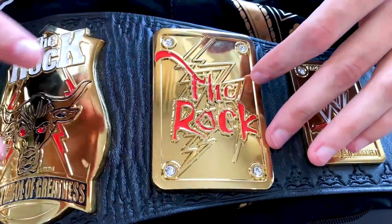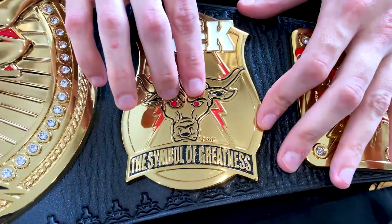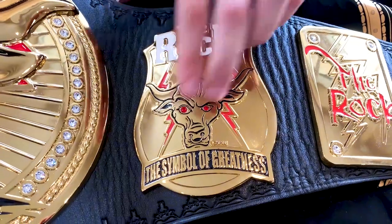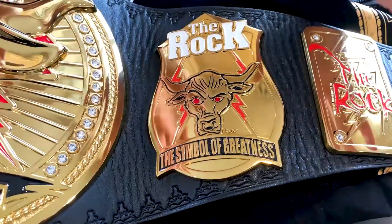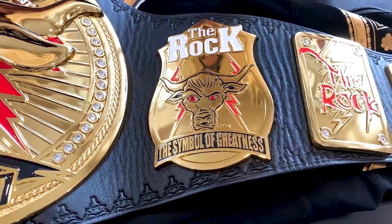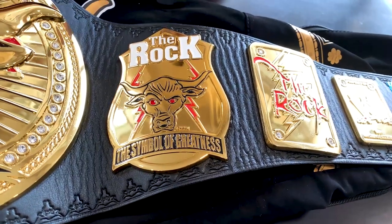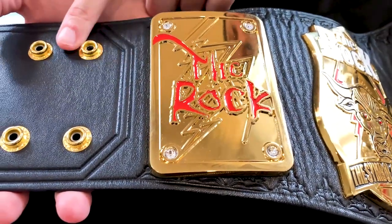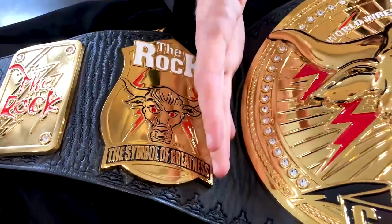Right here, four more Swarovski crystals, and then we go into the secondary main plates — big bold white letters: 'The Rock,' with the Brahma Bull. Two really nice ruby Swarovski gems right there for the eyes — they went for the red eyes, and even red lightning bolts in the background. It says 'The Symbol of Greatness.' The Rock is my idol, and I do believe he is the actual symbol of greatness. We have the same stuff on the other side — minus the property of WWE plates — with the Rock side plate, 'The Symbol of Greatness,' and the Brahma Bull.